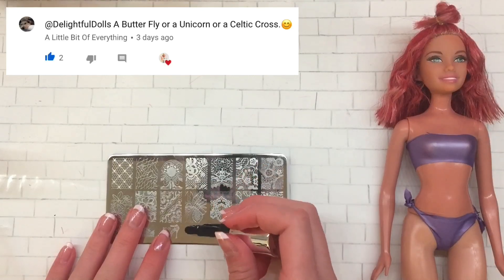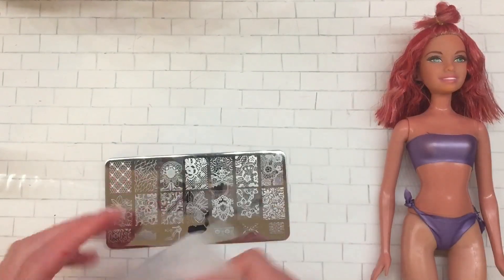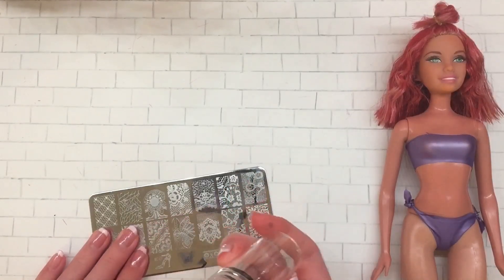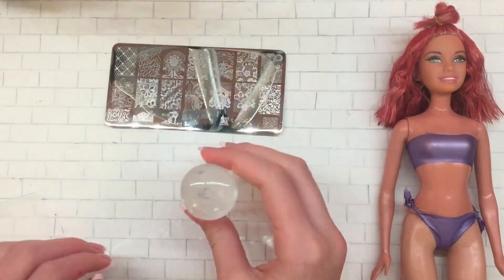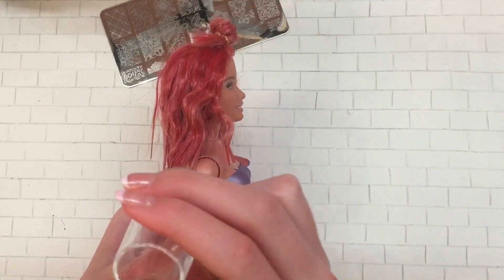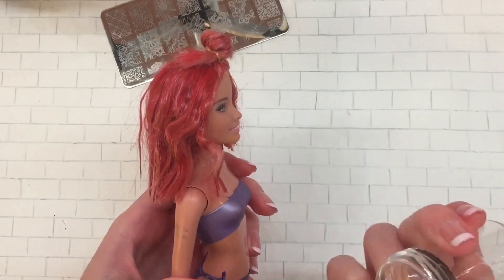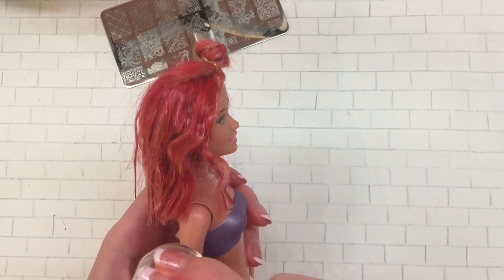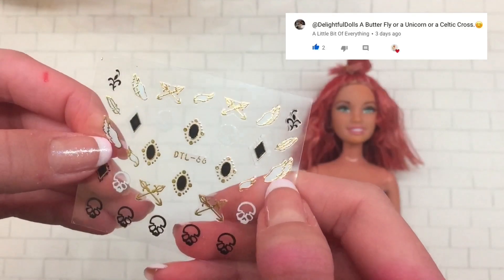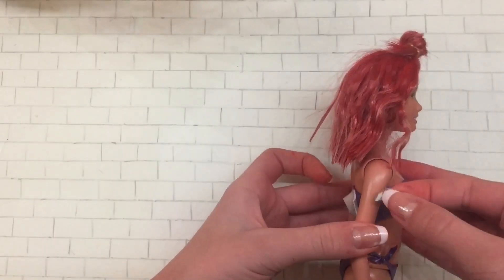A Little Bit of Everything requested a butterfly tattoo, so I was going to use my nail stamping techniques — I had a little butterfly stamping plate — but it just wasn't working. I couldn't pick up the image, and even when I did pick it up, once I put it onto the doll's arm it wasn't transferring. The plastic of the doll and the stamper just weren't cooperating, so I gave up on that idea. Instead, she also said I could do a unicorn tattoo, so I found some little nail stickers that looked like unicorn wings and put those onto her shoulder.